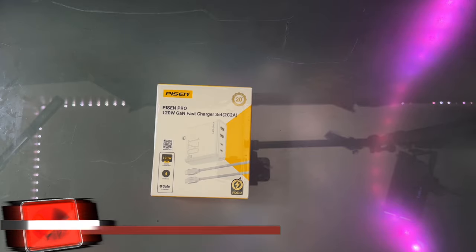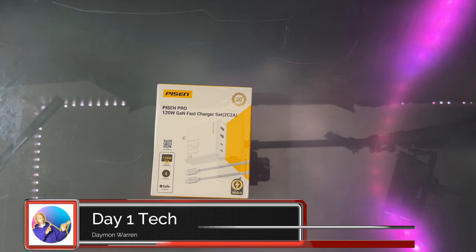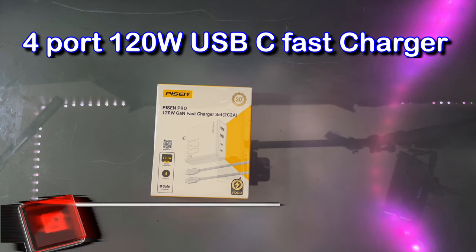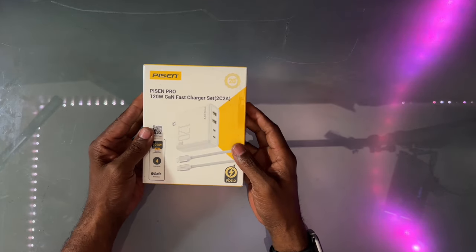What's up, peeps? Thanks for joining me. My name is Damon Warren and this is Day One Tech. Today I have a 120 watt fast charger by company PISEN. They sent this out to me to test and review.